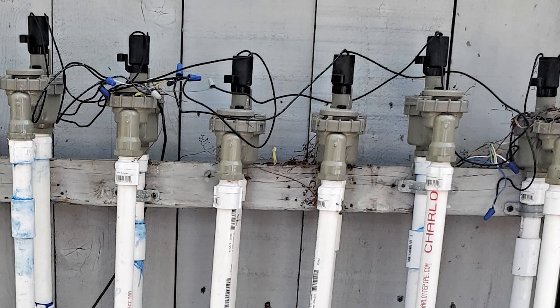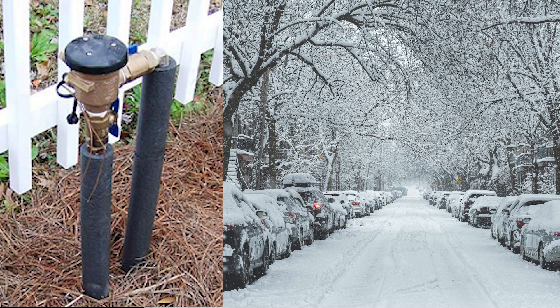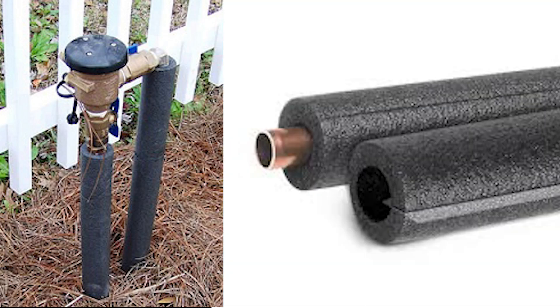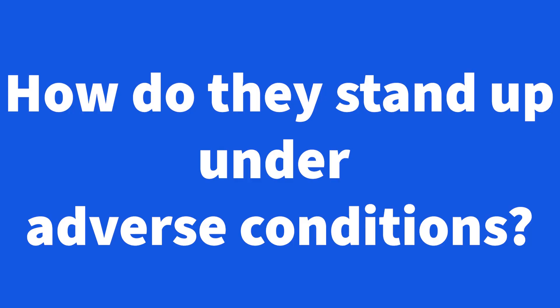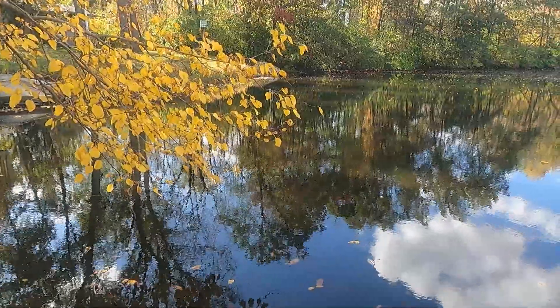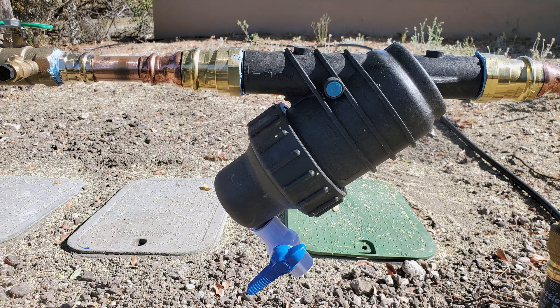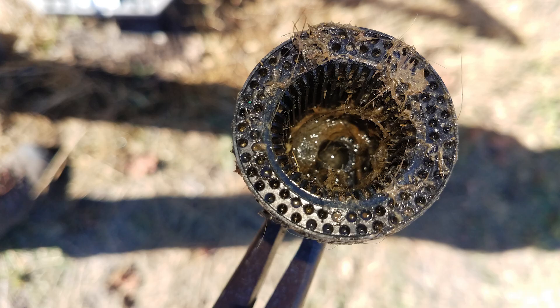Here on the central coast of California we mostly use anti-siphon valves, especially on residential systems. In most areas we don't encounter freezes too often and when we do it's not severe. Those areas that do freeze each year enough to need protection put foam insulation wrap around the pipes and sometimes cover the valves with a box or insulated cover. Next is how do they stand up under adverse conditions like dirty well water, lake water, pond water, or gray water. Unless you have good filtration between the water source and the sprinkler valves in these situations, you're kind of toast to begin with.